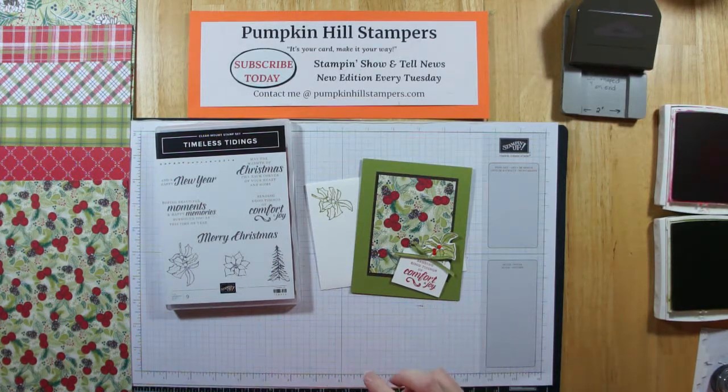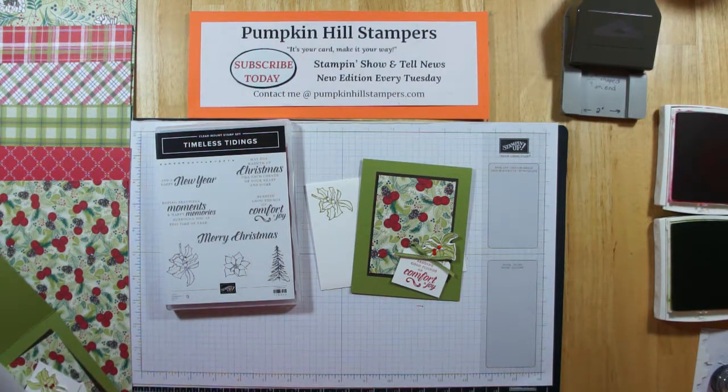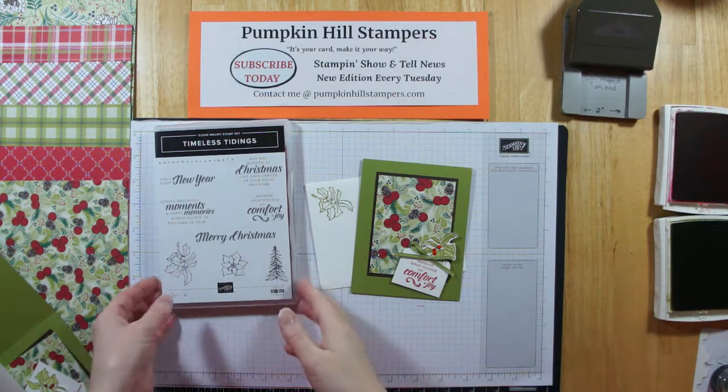We're going to put this fun card together for you today. All the instructions are on the tutorial on next week's Show and Tell News, so stay tuned and you'll be able to pick up that PDF tutorial real easy.